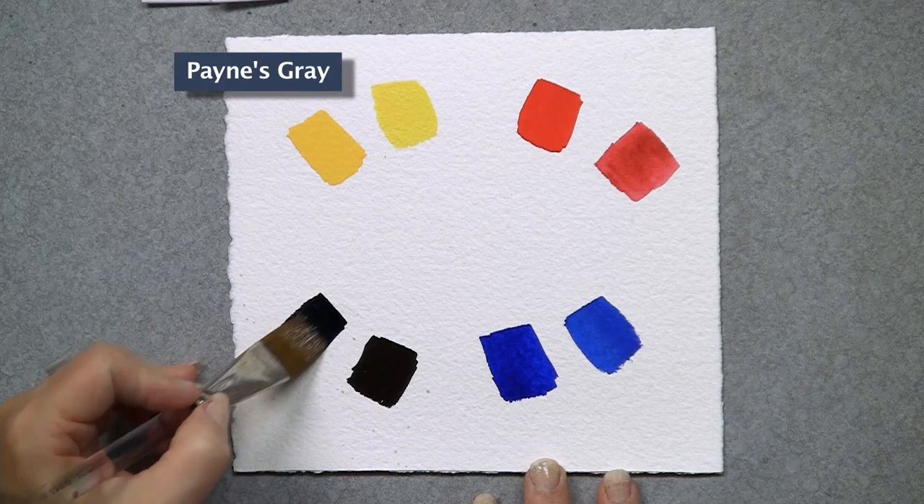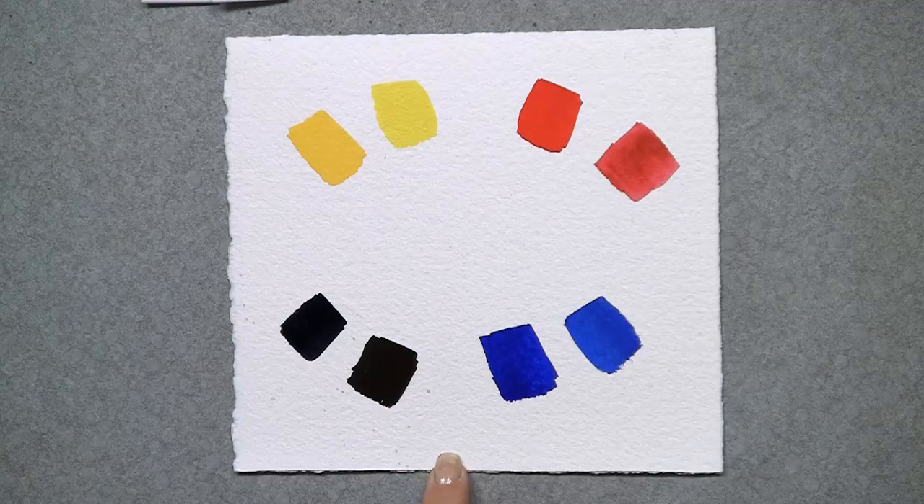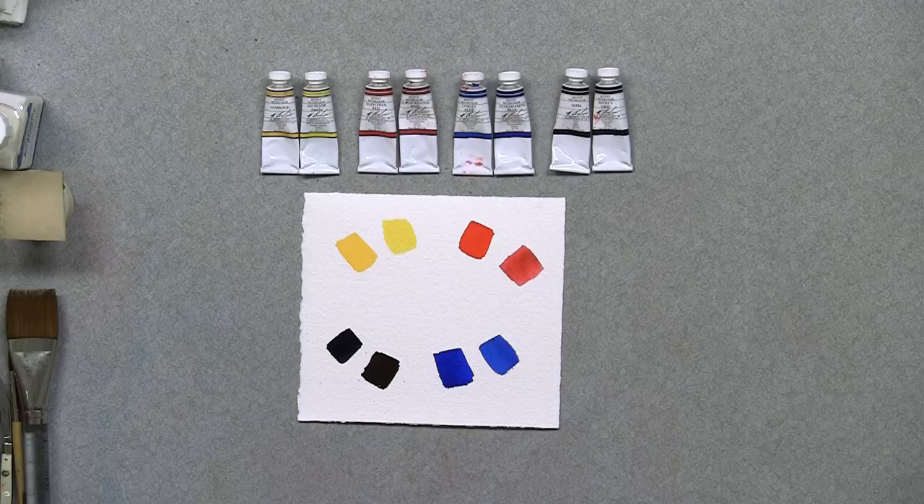Between these eight tubes of paint, you can get almost any color known to man. This is a very good place to start if you're a beginner painter. This is also a very nice thing if you want to go and paint plein air, or you're traveling on an airplane, or going on a cruise, or going to a workshop and you don't want to buy 20 tubes of paint to try something out. This is a very good place to start, and this will get you going.